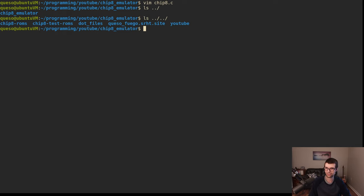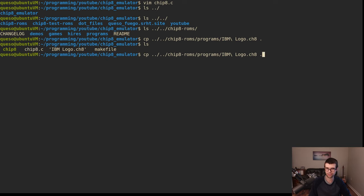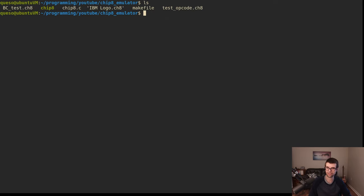I did that on Ubuntu — that's where I left off. I just put them and extracted them here under 'chip8 ROMs'. I'm just going to copy over the IBM logo into my current project directory. I'll also get the test ROMs — chip8 test ROMs — and add the BC test and the opcode test as well, just so I have some test ROMs to work with. I'll probably start with the IBM logo.